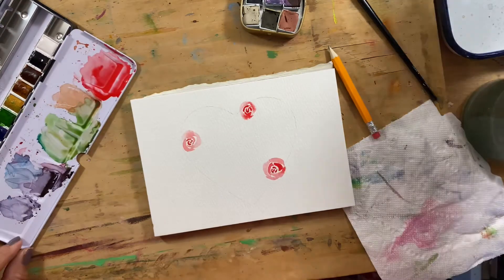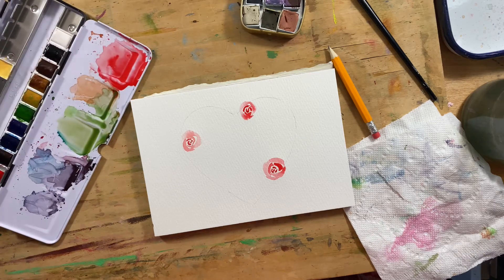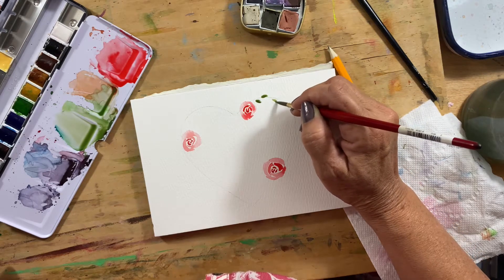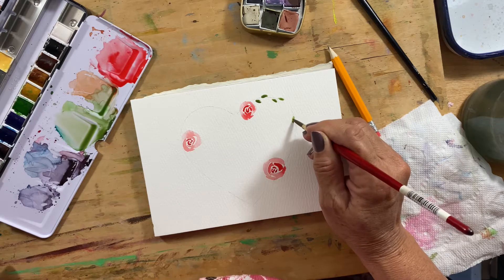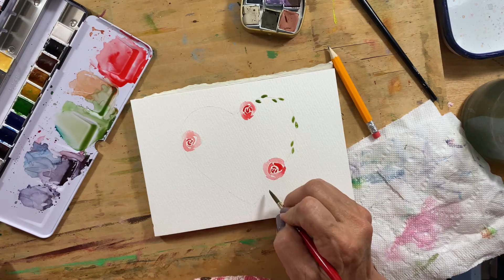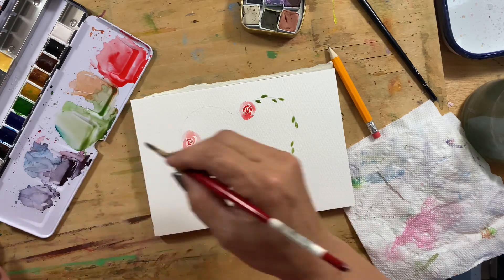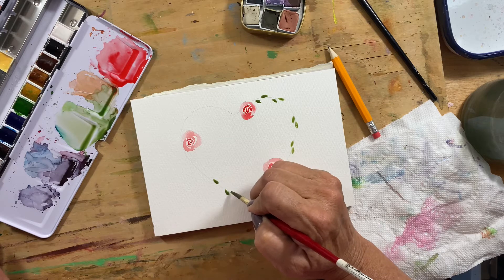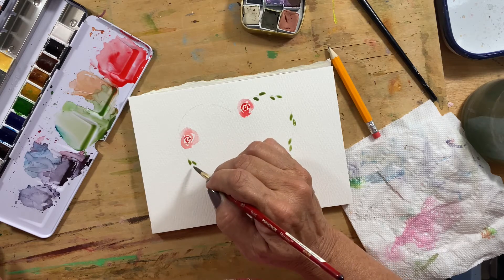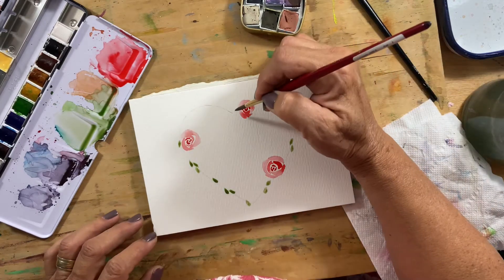Once I get a couple of those done, I like to get started on my leaves. I'm using this Windsor Newton professional set. I start out with just putting some leaves kind of here and there randomly around the edge. Then I'll go back in and fill in a little bit more with some leaves, maybe of a different shade.